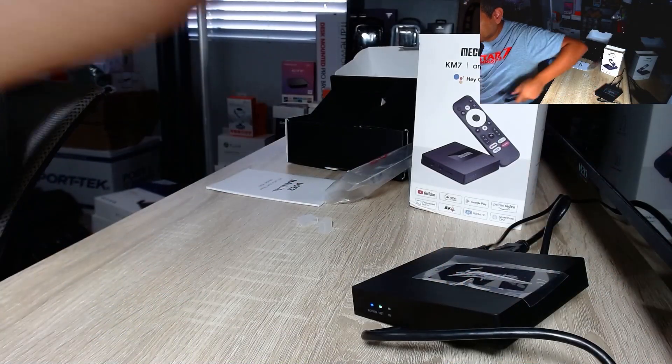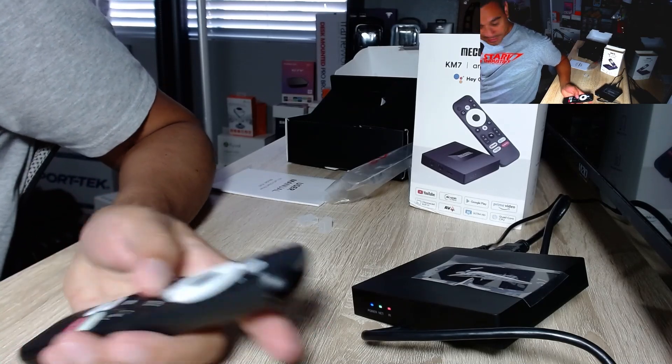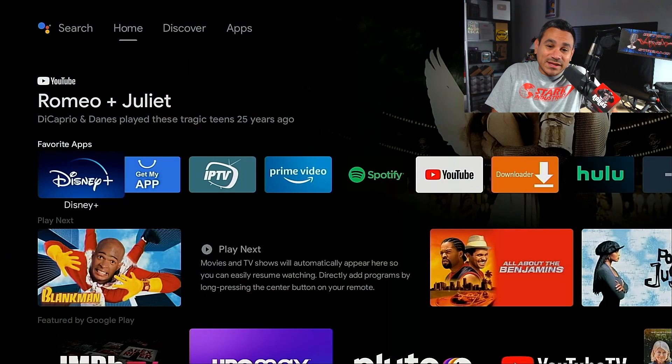Real quick, here is the device. As you can see I'm going up and down — you can see the IR blaster working. Pretty nice little device right there.